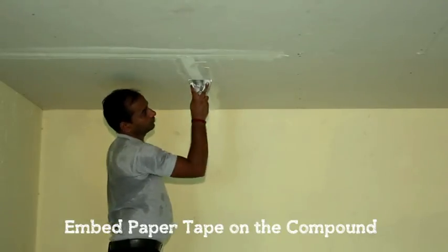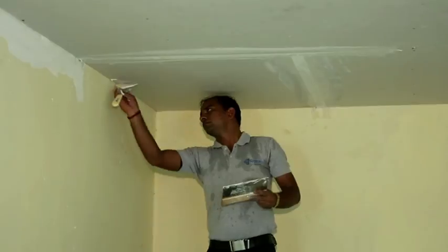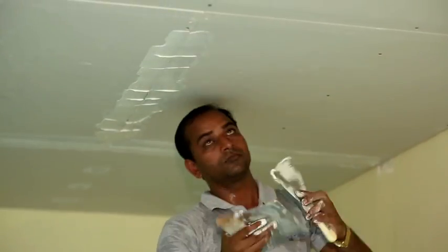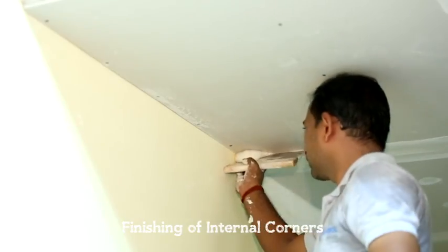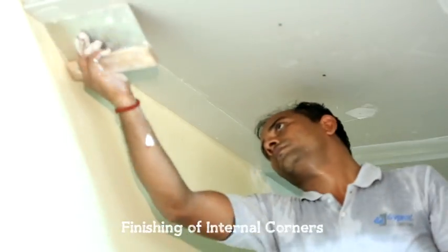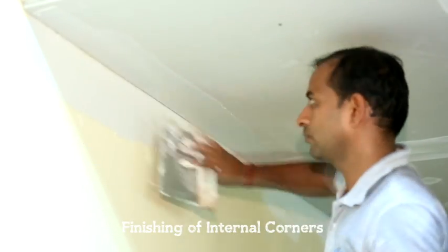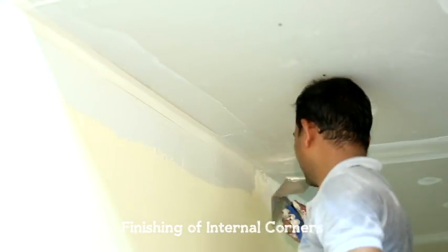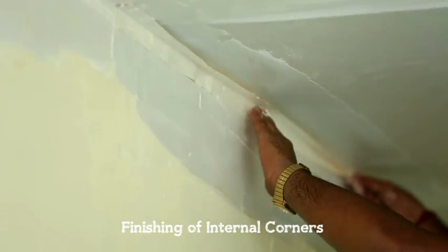Then apply 100mm wide first coat on the paper tape. Fill screw heads with compound. For better jointing finishing, use paper tape only. Put paper tape along with jointing compound on internal corners of ceiling and place the crease at junction.